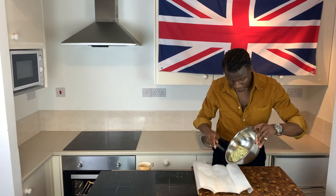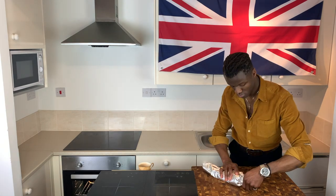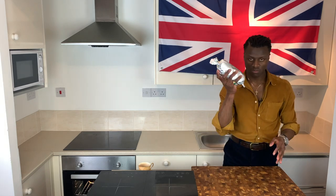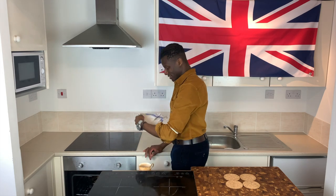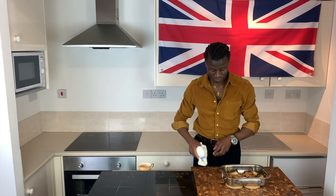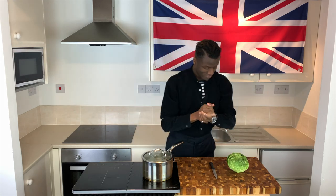I then prepared sheets of foil and baking paper, which I used to wrap, seal, and shape my mash before placing it in my fridge to cool overnight. Finally, to conclude day one of two, remove your tray from the oven and allow it to cool completely overnight.